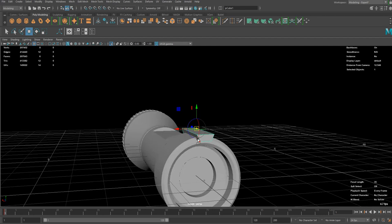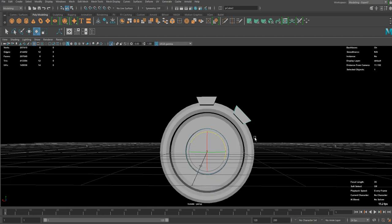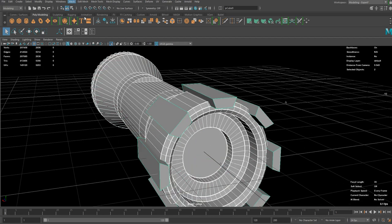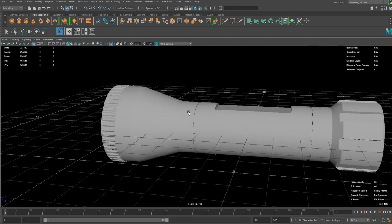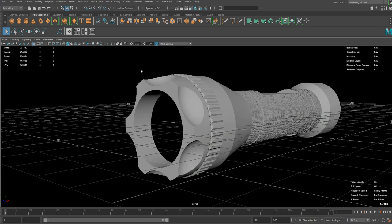I'm going to move the pivot by pressing D and snap it to the exact middle of the cylinder, then try to rotate it. You can press Shift+D to repeat the duplication. Now you've got that shape. I'm going to combine them and delete history — now we're ready to do the Boolean. Difference should work. Now it's way more interesting. I'm not really sure that would be practical but it looks cool, so I'm going to delete that and turn off isolation.